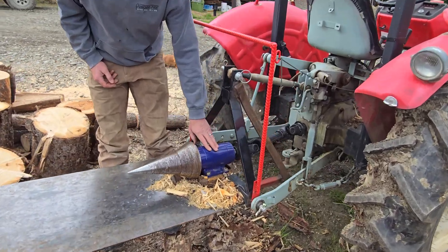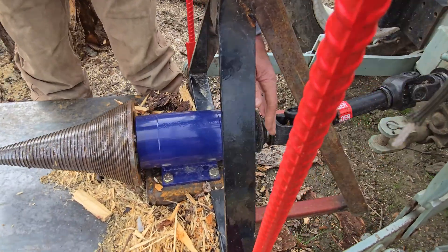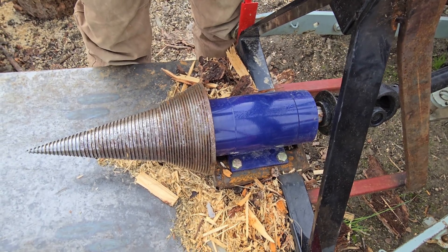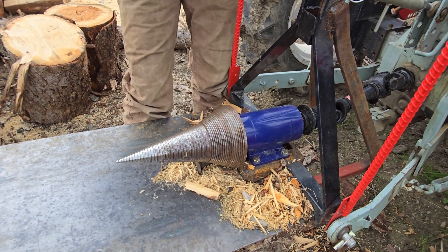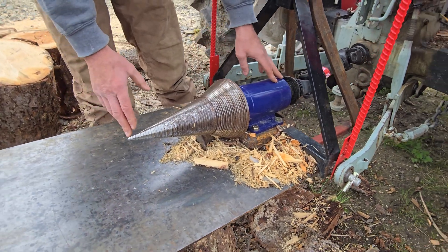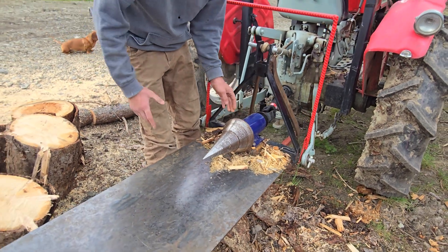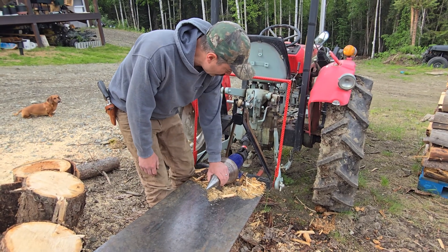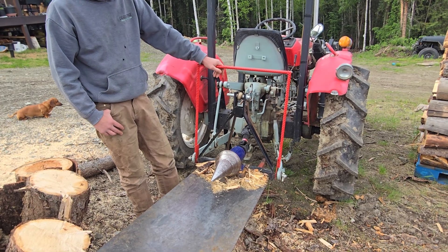This large screw, the bearing assembly, and the shaft — this assembly right here — I bought off eBay. It came from Poland. The seller on eBay is called Forsplit — F-O-R-S-P-L-I-T — and they sell different sizes of these. I believe this was the largest size they sold. It was essentially this blue bearing assembly and the screw with a shaft through the middle.